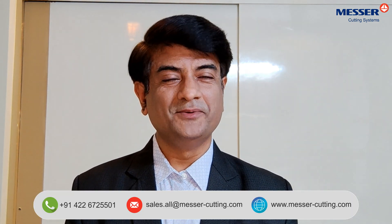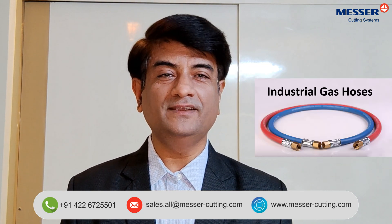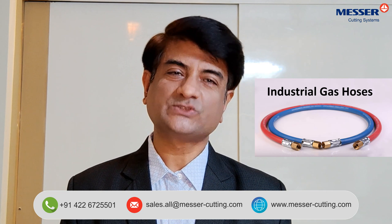If you need more details, please write to us. In our next video, we will talk about the different industrial welding gas hoses that you see around. Thank you.